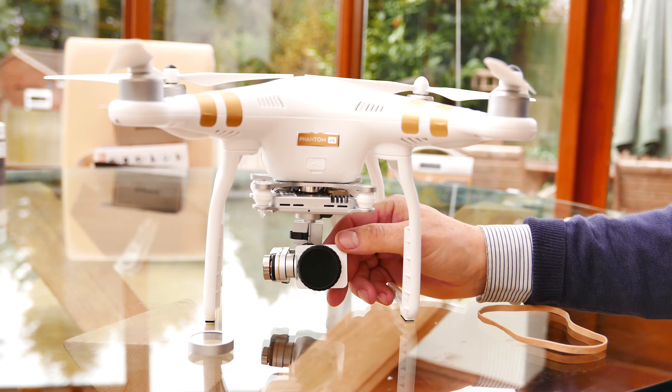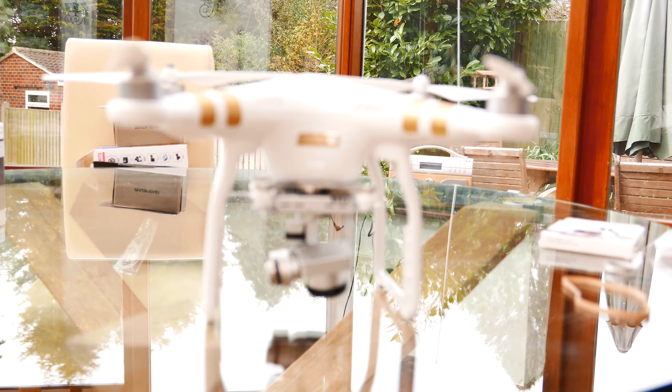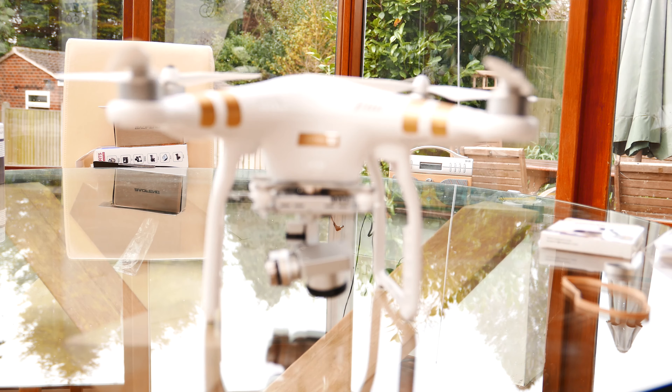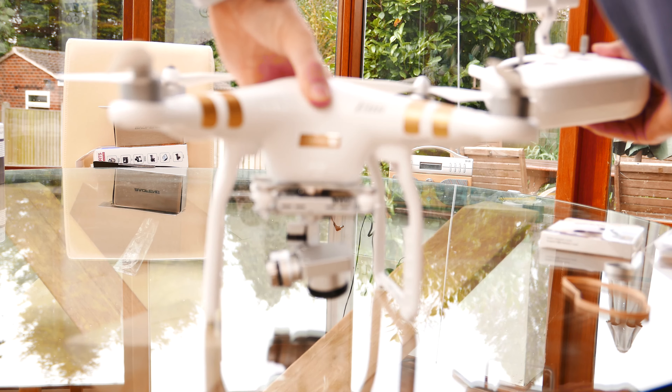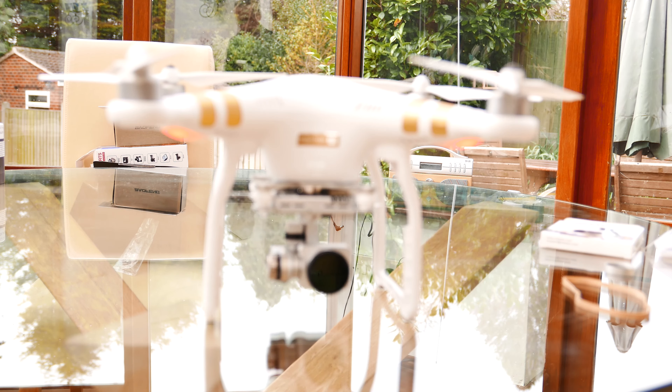It's obviously a bit heavier than the standard filter — I think the standard filter would stay upright, so this is a little bit heavier. Perhaps I should just power it on and make sure that the lens stays up. That looks okay.